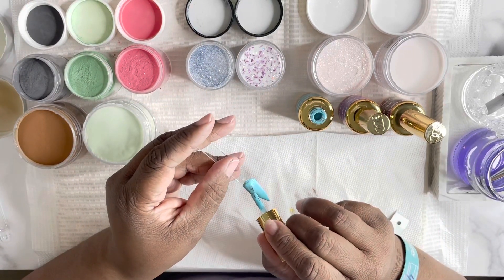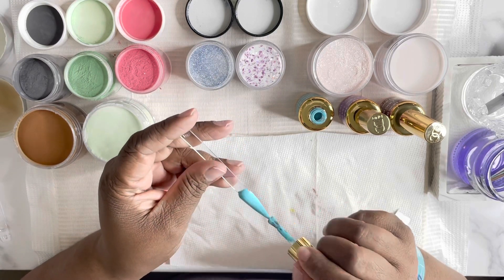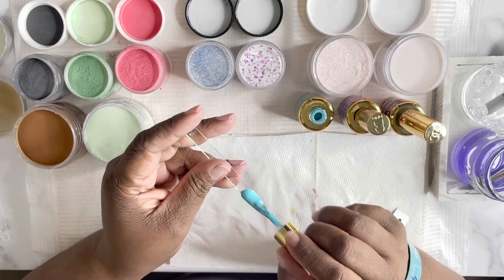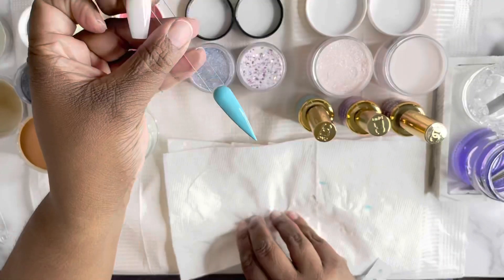This next color here is called Mermaid Blue. This is the second coat, and it is D&D number 257. That is Mermaid Blue — it's so pretty.